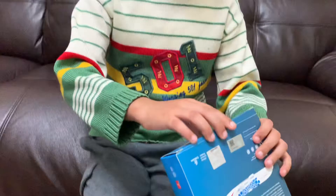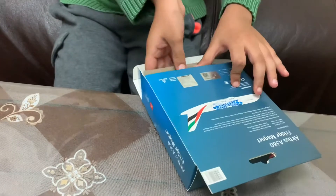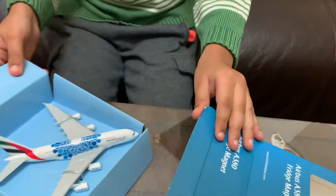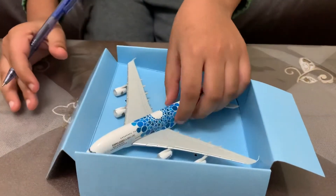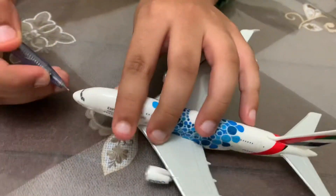So this is the unboxing, and this is the plane itself. Now let's remove it from the actual box and go through the details.